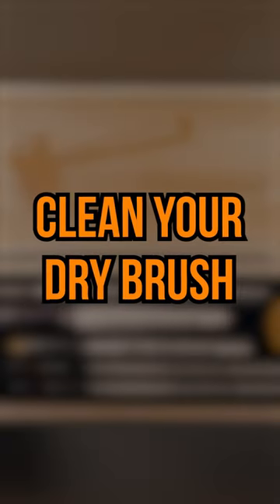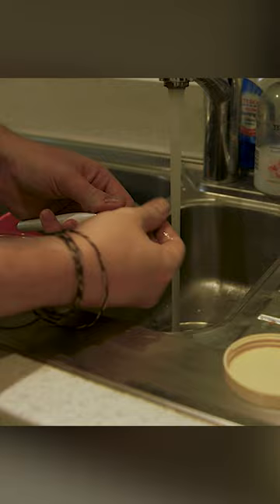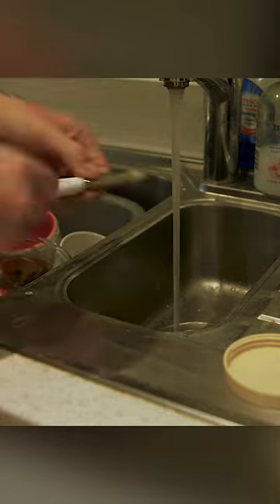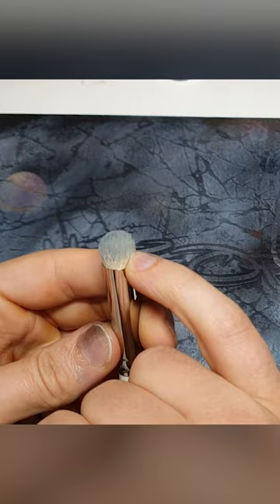Tips for better dry brushing: clean your dry brush. The way to do this is actually quite simple. I was doing it completely wrong — I would dry brush for a session, want to change color, and then have to wash the dry brush, soap it, clean it, and wait for it to dry. It turns out that cleaning a dry brush is much simpler.